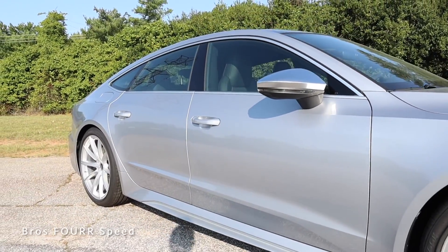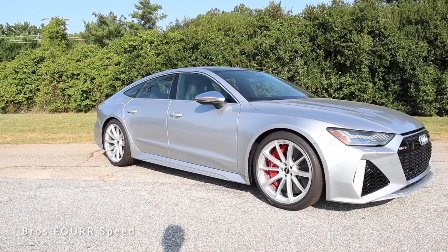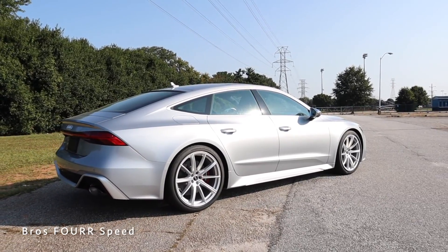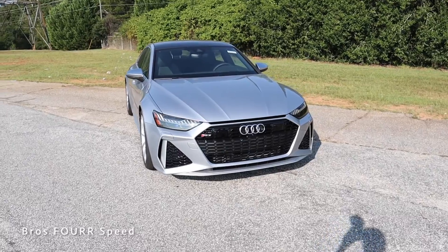It has a wheelbase of 115.3 inches, an overall length of 197.2 inches, a width of 76.8 inches, and a height of 56.1 inches. Moving on to the exterior styling, there aren't too many changes for the 2023 model year.